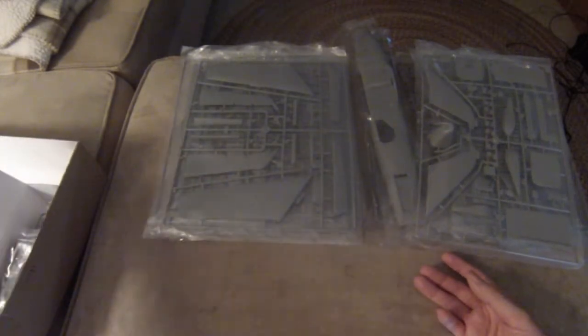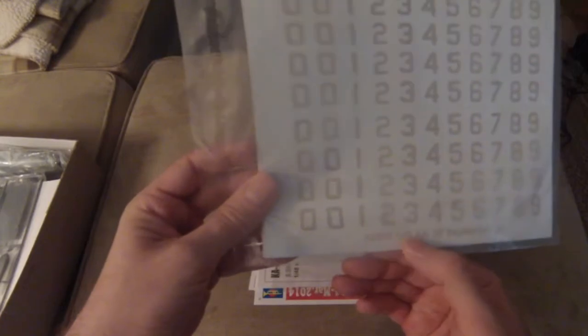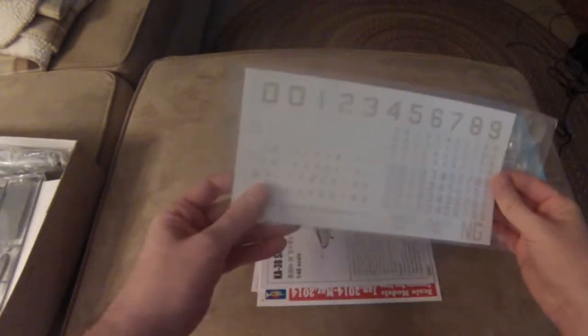Let's go ahead and open up the decals and instruction manual and see what we have here. So many numbers. This is sealed but you can kind of see we've got the NG code that goes up on the tail, the American stars and bars, some numbers, carrier group, and all of the numbers here. So we can make any aircraft within this unit I suppose. More numbers in different sizes. Navy. Cool.